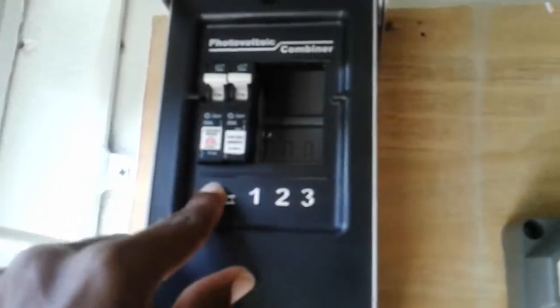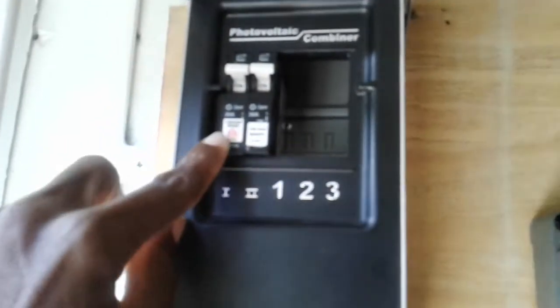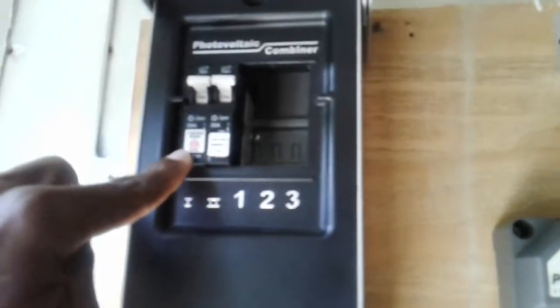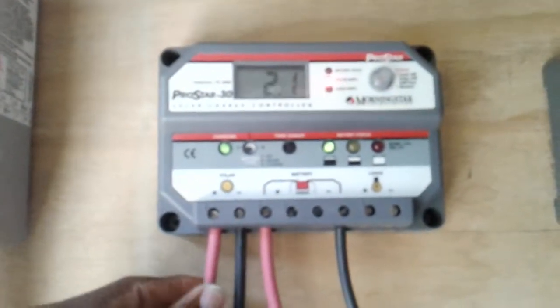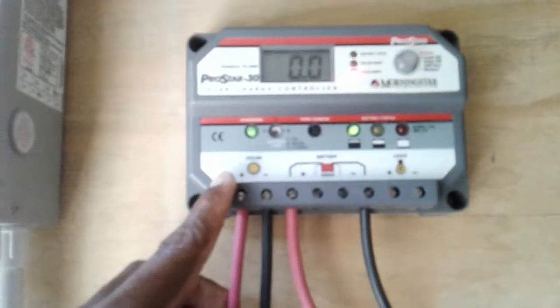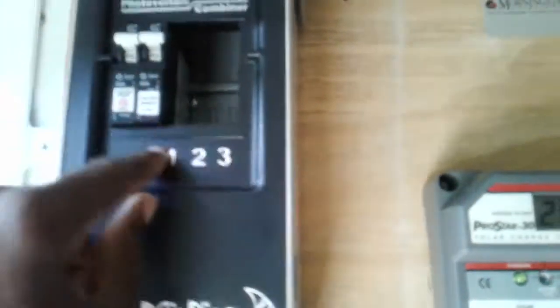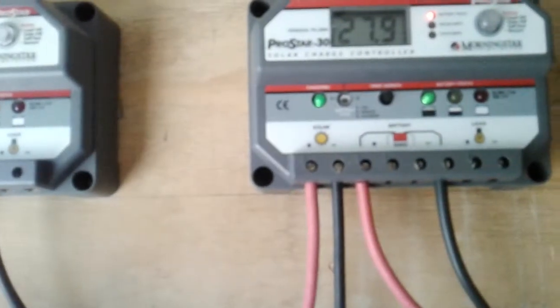The first array comes in and goes here, the second one comes in and goes here. These are two 30-amp Midnight Solar breakers. The positive from the solar panel goes into the positive on the Midnight Solar breaker — that's the side with the greatest potential, which is the solar — and then it goes into the positive on the charge controller solar input. The same thing applies to the next set of PV arrays.